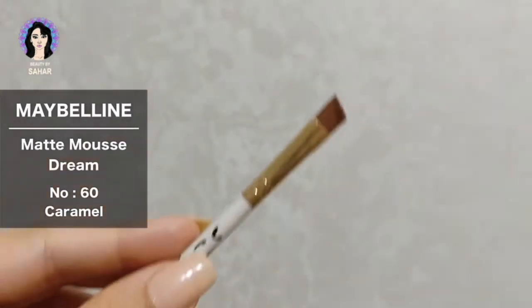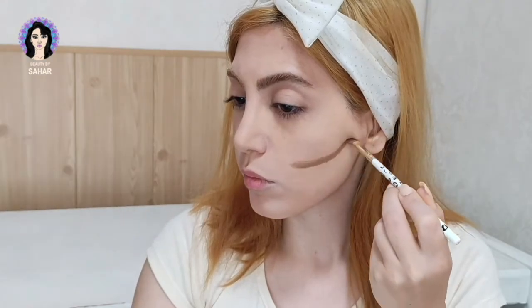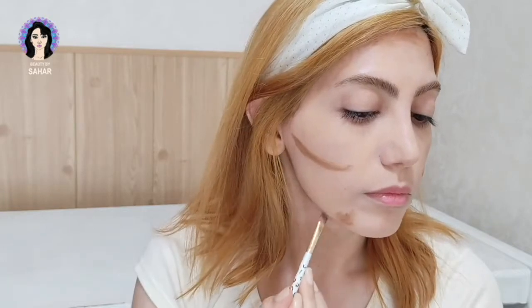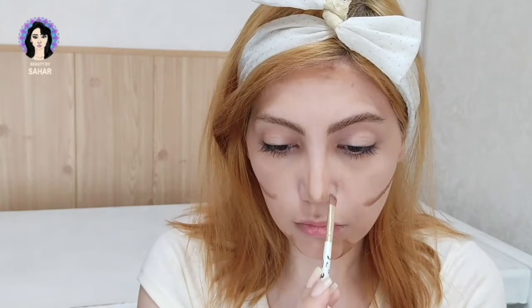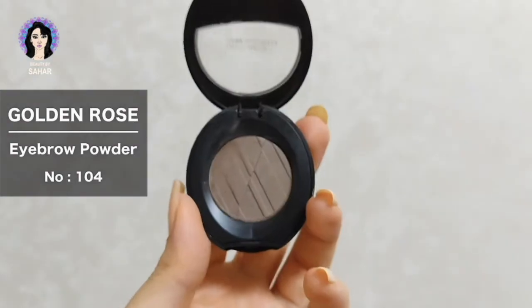For contouring I'm using Maybelline Dream Matte in the shade 60 Caramel. Using the angle brush, I'm sculpting and shaping my face and bronzing it. I'm also doing a little dip in my chin to make my jaw look a little more pointy at the bottom, giving me more of a slimmer look. To blend in my contour I'm using a beauty blender.